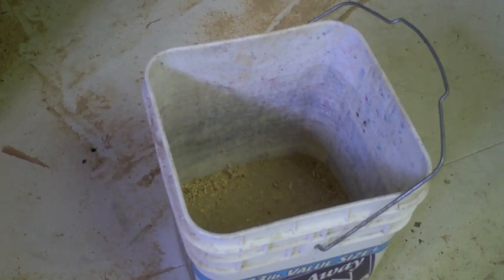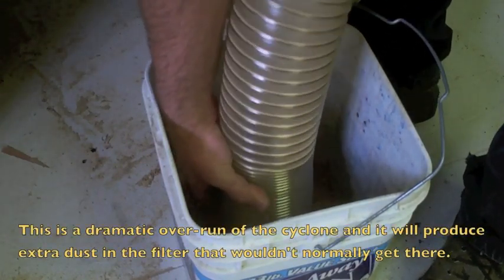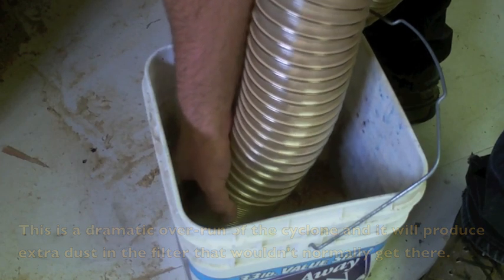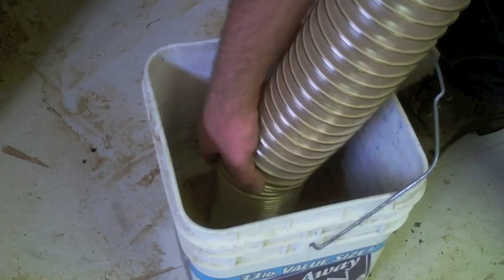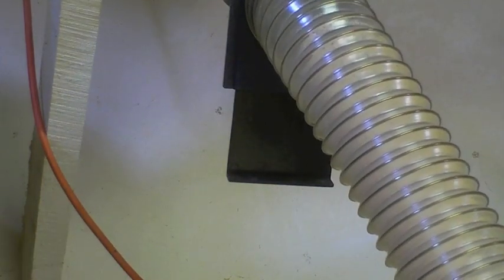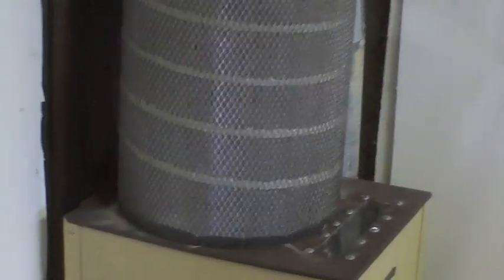Here's the real test — that is a bucket of scrunge out of the shop vac. We're going to see if I can fill this room full of fine powder dust, which would mean it's a big waste. Let's clean out from underneath the table saw. Look at that — the fine dust is leaking around that joint.